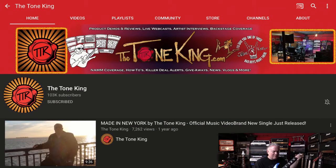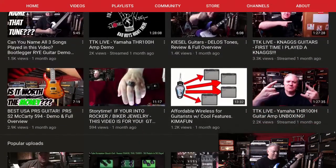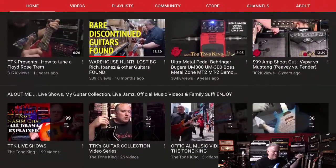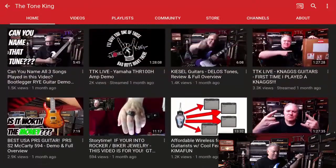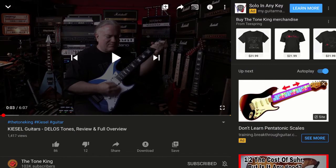Next up, this is the Tone King — TK or TTK. He does all sorts of videos: gear reviews, original performances, demos, tutorials, really helpful stuff. He's really connected in the music industry. Here's one on rare discontinued guitars found — he goes to places and explores. Really neat stuff. Here's an example of him doing a demo of Kiesel guitars.